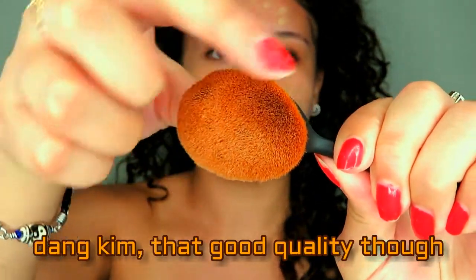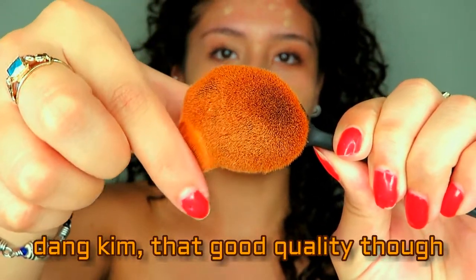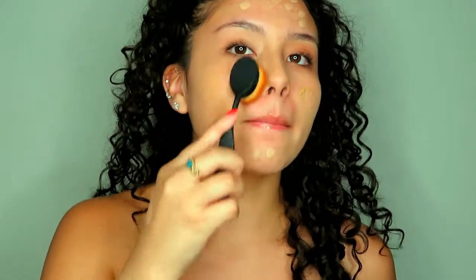This brush is super soft. I just love how soft it is — it blends out your foundation like a dream, flawlessly. It doesn't leave any streaks. And I'm not just saying this because they did send it to me.